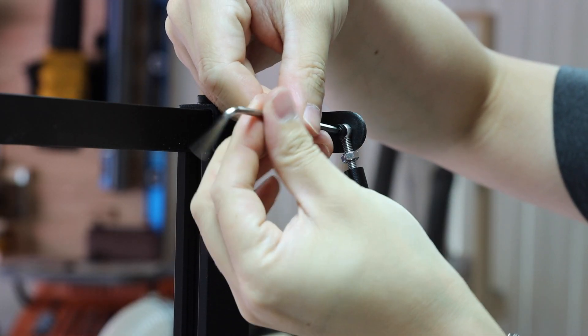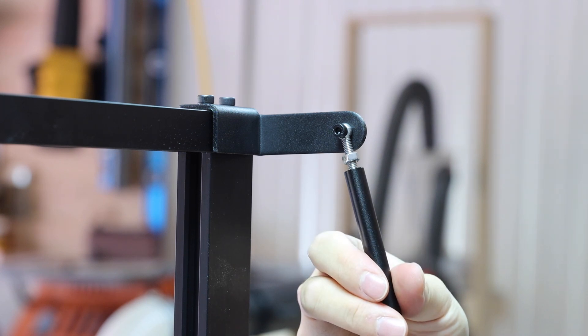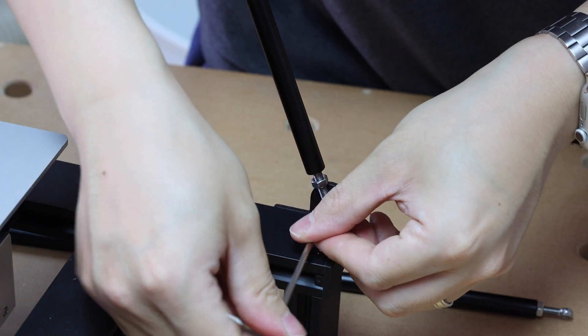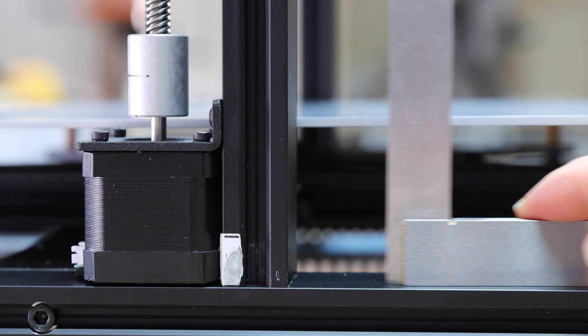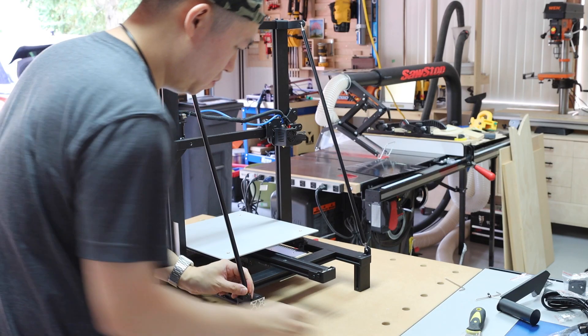There are these two rods that add rigidity to the whole assembly. Before tightening down these two rods, make sure the vertical frame is at 90 degrees with the horizontal frame. You can adjust the length of the rods in order to achieve a perfect 90 degrees.